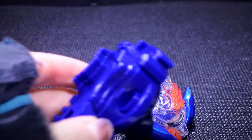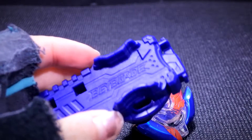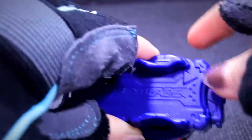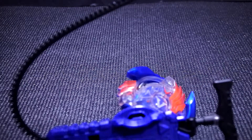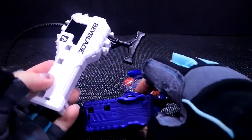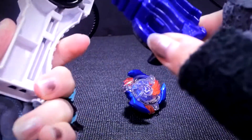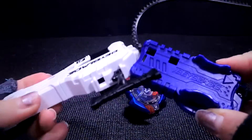Alright, so — ripcord launcher. So basically it's from this side, and we're going to attach this grip. I believe it's... Oh my god, why is it so complicated?